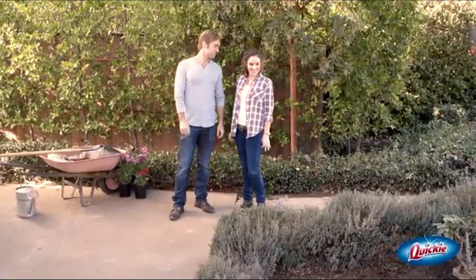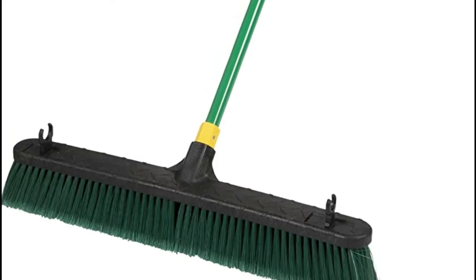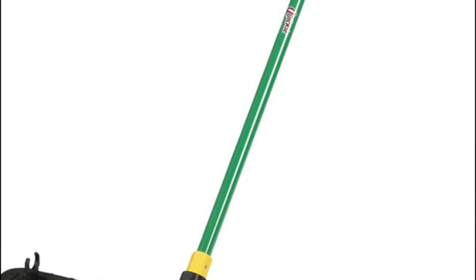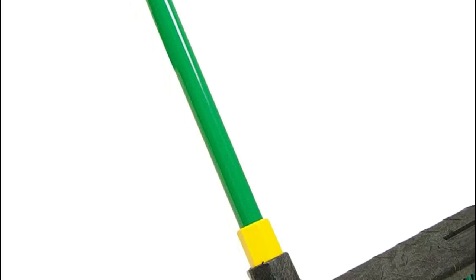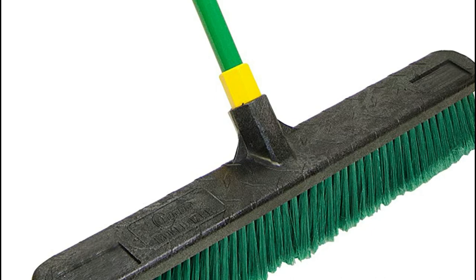Attach the handle to the block by turning it counterclockwise until it is securely fastened. The Quickie 24-inch Push Broom is covered by an extended warranty of 5 years. Quickie designs create and distribute over 300 cleaning products suitable for home use as well as professional and DIY-grade applications. The product line includes brooms, mops, dusters, dustpans, buckets, brushes, and many other items.